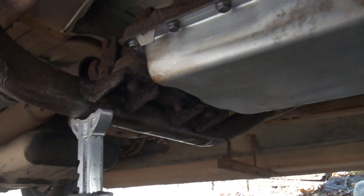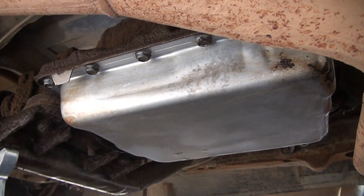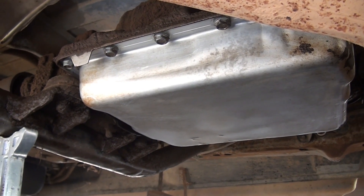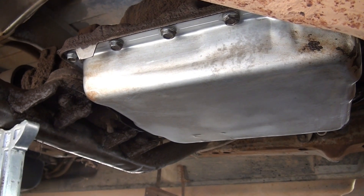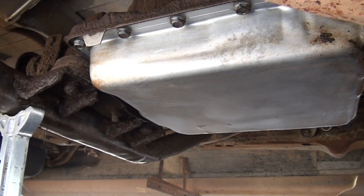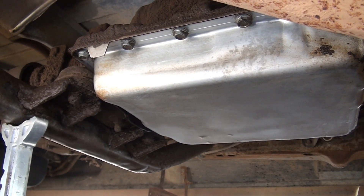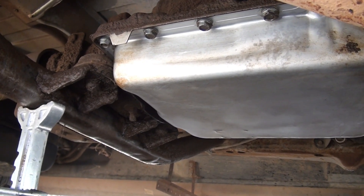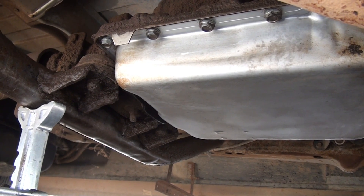Welcome back. Well, this is a transmission pan in the 92 Astrovan. And if you saw my previous video, it didn't look this clean. I did get under here and clean it up a little bit. It's always nice to work on something that's a little cleaner anyway.